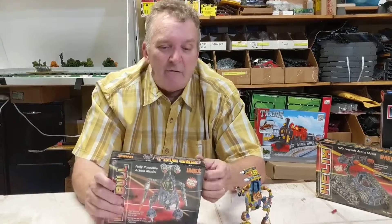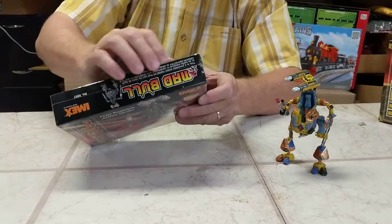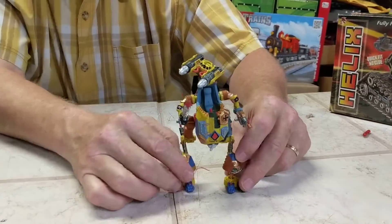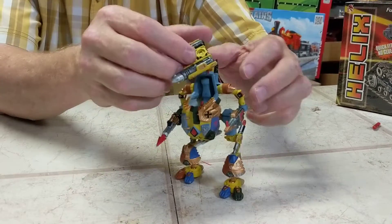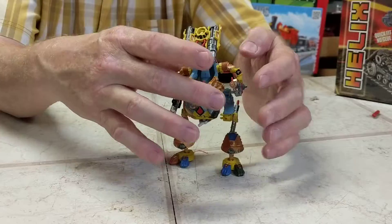Hey, Brian Young, unboxing of the Madbull 6007 by Robogear. This is really cool. I did a really cool paint job on this guy. You can do missile launchers — it's got the missile launcher. It's got two blasters.